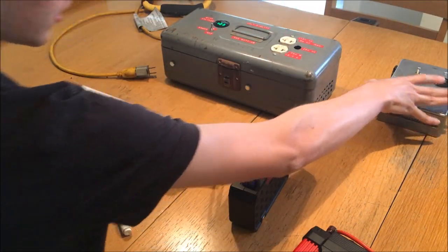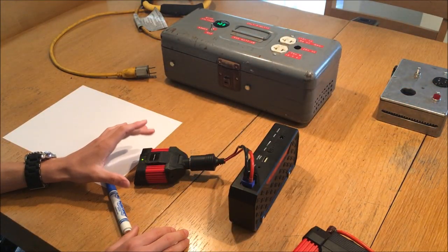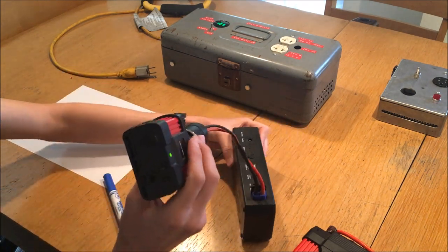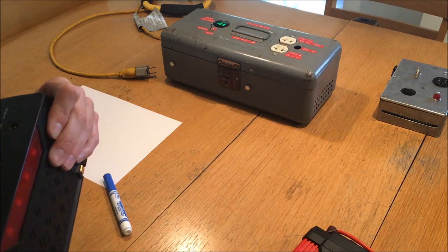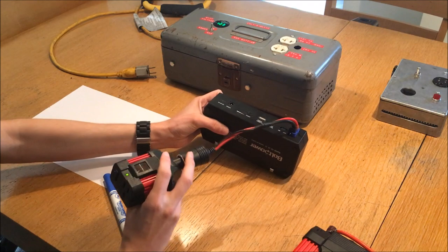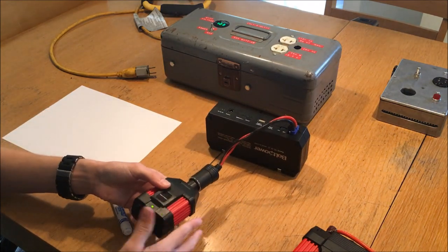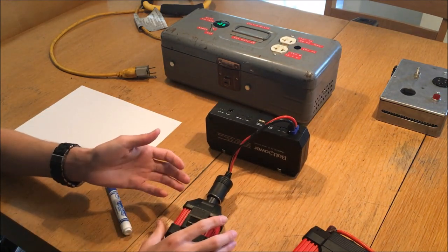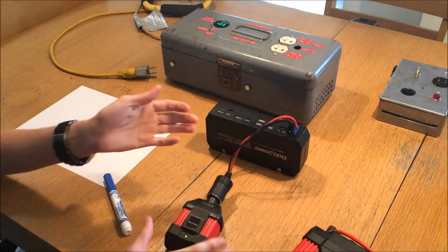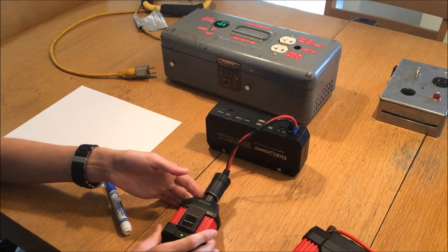The only downside of this little inverter is the fan — it is quite noisy. When it spins up, as you can hear, it is really quite noisy. It's not such a problem if you put it on the floor, but if you want to power your laptop at school or in a quiet setting, it can get quite loud running in the background.